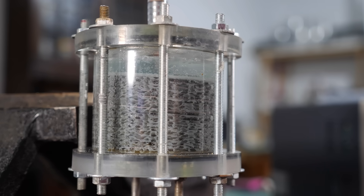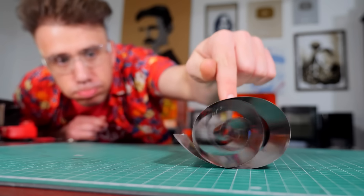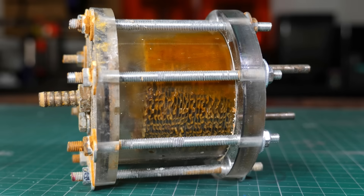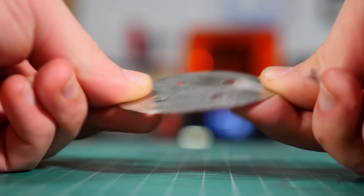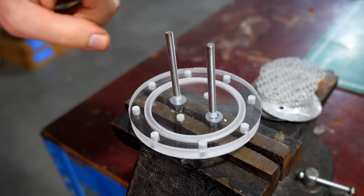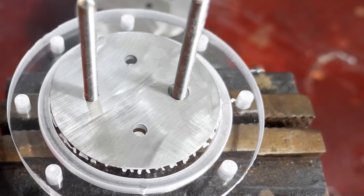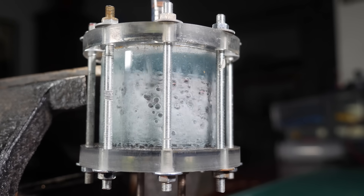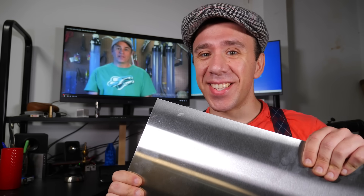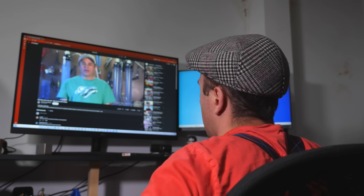I actually built an oxy-hydrogen generator before, a while ago, but it wasn't great. For starters, I didn't use stainless steel, and because of that the plates rusted faster than the hydrogen burns. Also I messed up in the way I built it — I made thin steel disks, and to isolate the negative ones from the positive ones I made bigger holes so they wouldn't touch the threaded rods. Except the entire thing was already filled with conductive water, so the little spaces didn't do much. This time I got some stainless and I'm building what is called a dry cell.